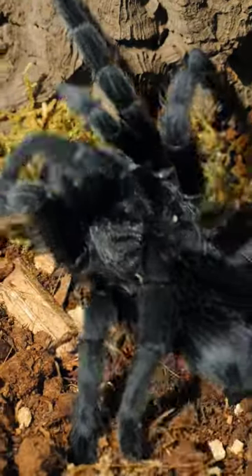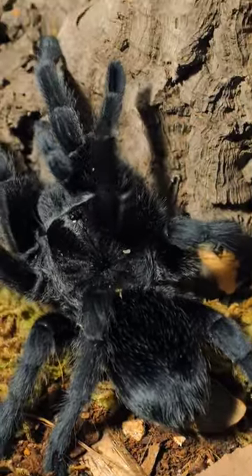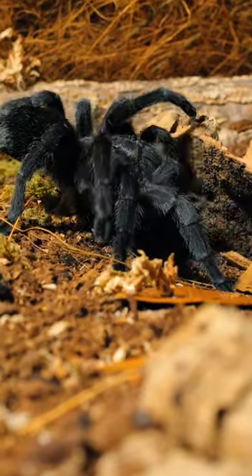This is Lenore. She is a Grammostola pulchra, or as she is more affectionately referred to, a Brazilian black tarantula.